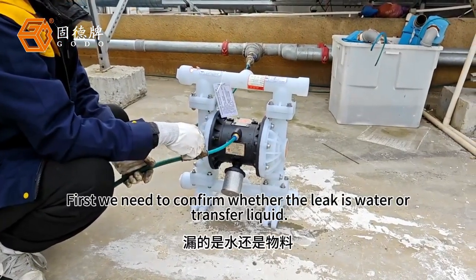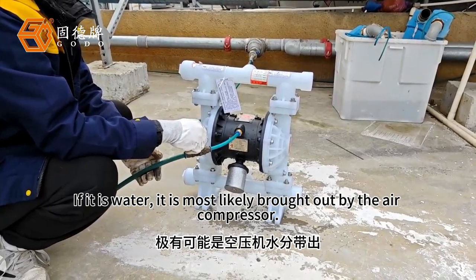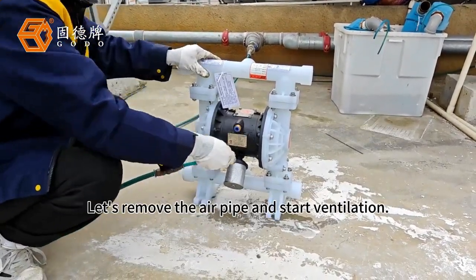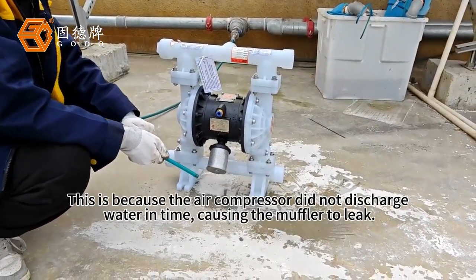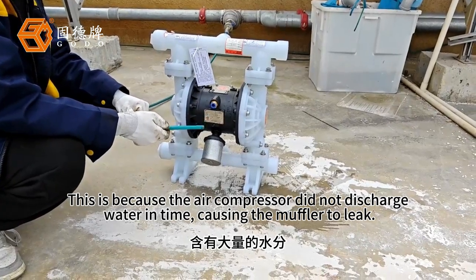First we need to confirm whether the leak is water or transfer liquid. If it is water, it is most likely brought out by the air compressor. Let's remove the air pipe and start ventilation, because the air compressor did not discharge water in time, causing the muffler to leak.